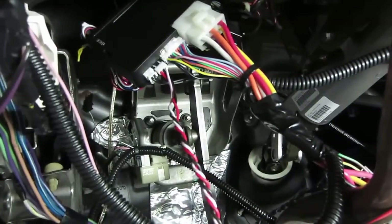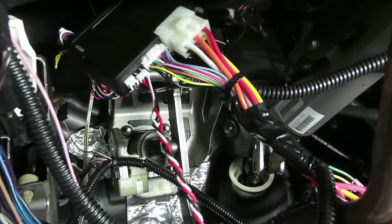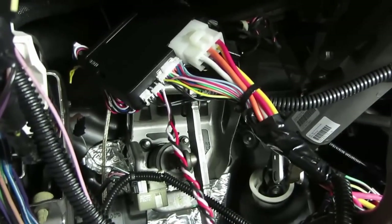You can expand it and make it more like a real alarm system — that's pretty cool. For me it's a must-have, and it's there for the taking, so you might as well use it. That's my little tip with the EVO 1: adding a shock sensor. Give it a go, give it a try, see if you like it.